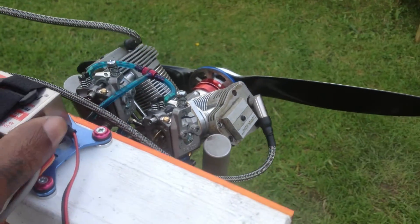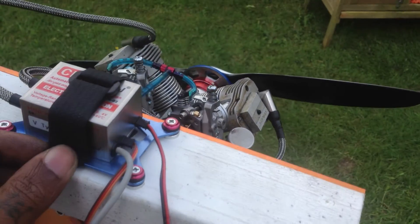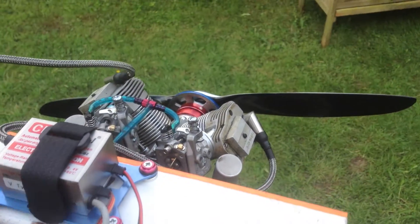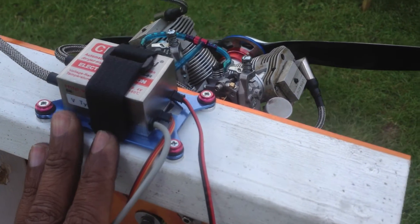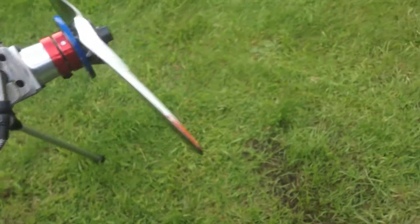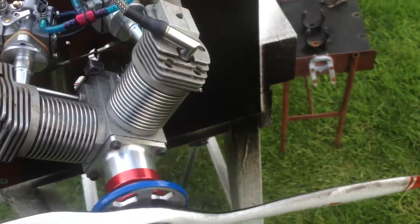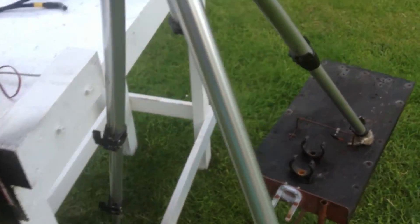Thanks to Just Engine UK — Adrian and Graham, down on the south side — for sending me this lovely ignition. I'm going to try and stick the phone on the tripod and see if we can give it a start.